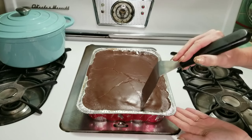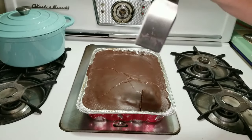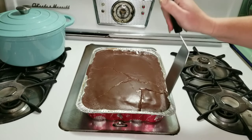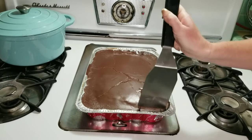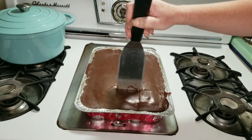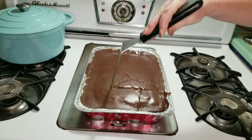Here you can see how beautiful that crust is. I did use a more flexible pan so we got some cracks in it when I was moving it around, but it still tastes the same. If you do this in a glass sheet pan it will definitely hold up a little bit better and give you that nice mirrored glaze.